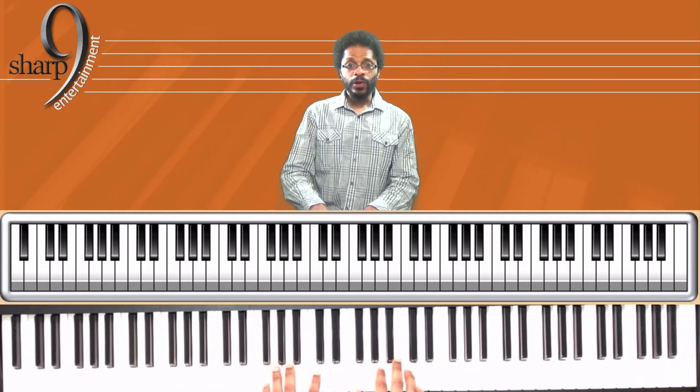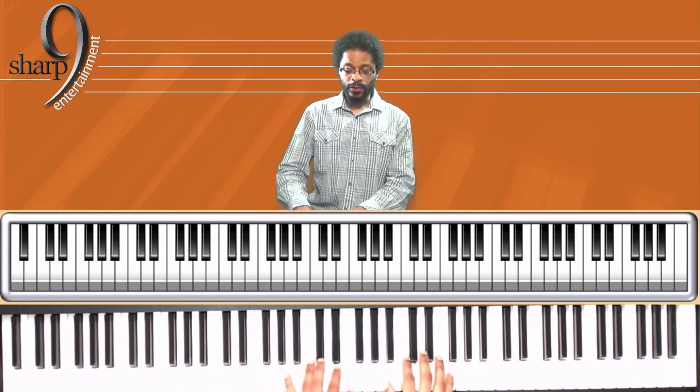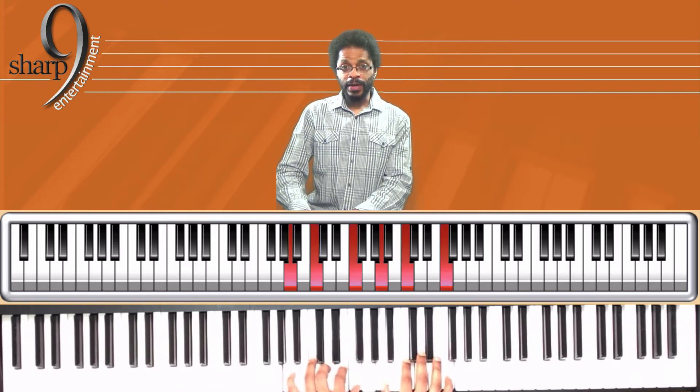Now we're going to put this root chord, F major, into first inversion, where the third is on the bottom, or the root is on the top. And we're going to do the same primary chord progression.